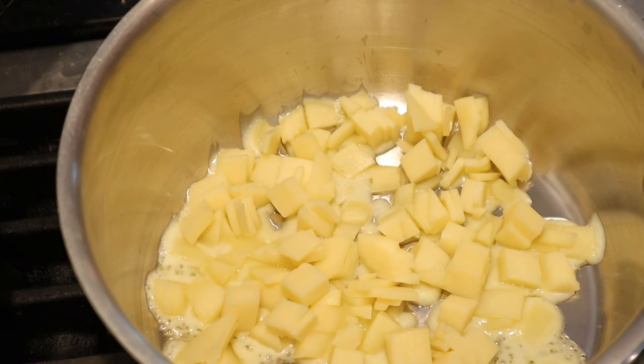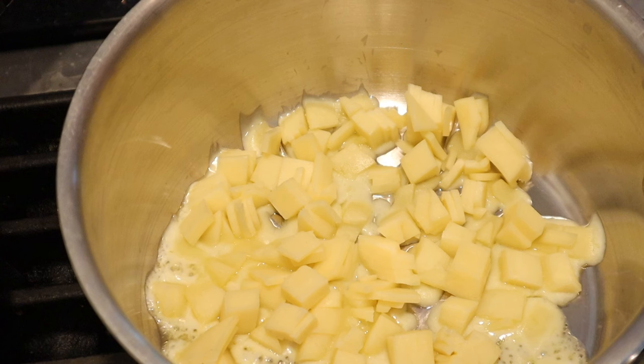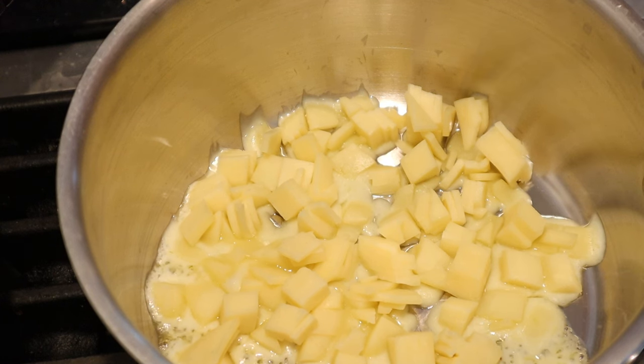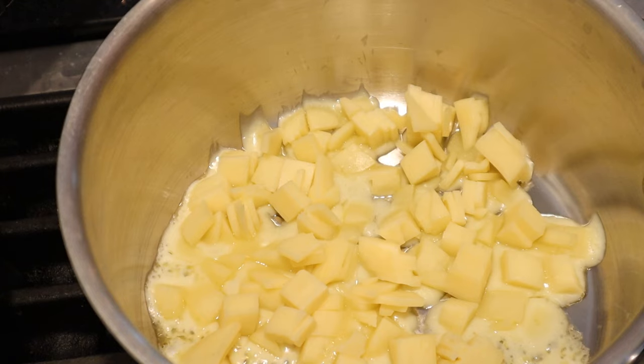So to a pot we have some American cheese, and this is 1912, so American cheese does not mean the processed version. That didn't come until 1916, so this just meant cheese that was from America as opposed to Europe or England.